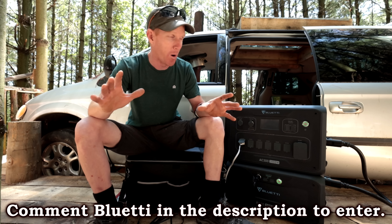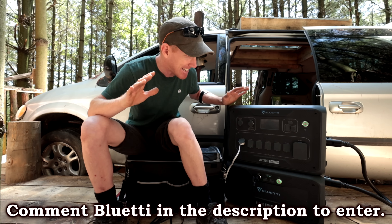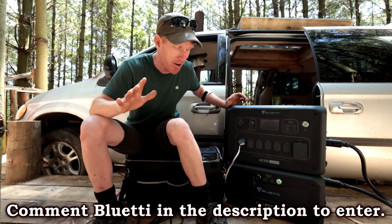Now I'm going to talk about this current pack I have — this is the AC300 with the B300 power pack. What's really cool about this pack is it's scalable; you can add more B300 packs to get as much power as you need. This unit is currently powering our van build. We're up in the trees right now — not going to spoil it, it's going to be out on Saturday.